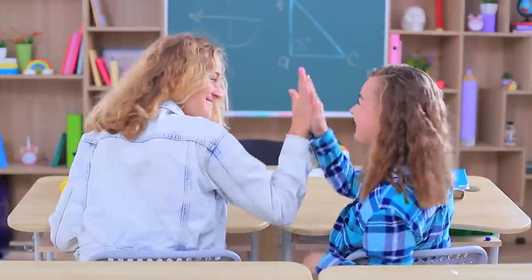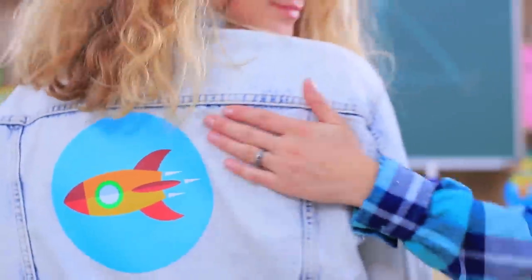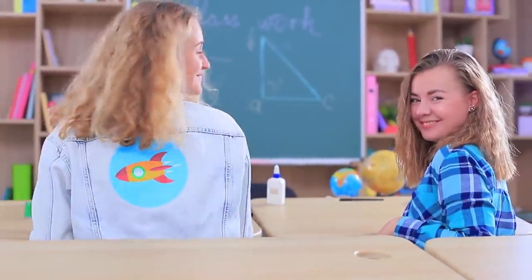Do you want to learn some mind-blowing hacks? Check out our channel, Rocket Hacks! It's full of useful tips for any occasion — follow the link in the description!